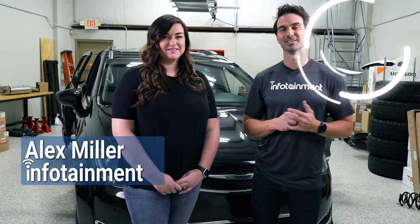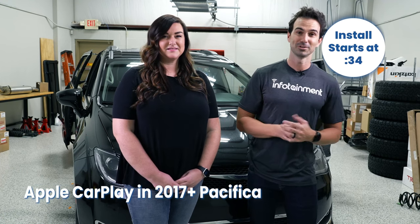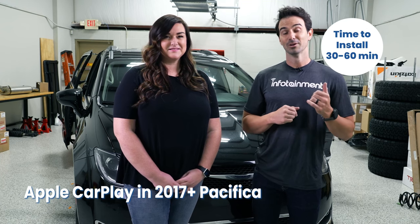Hey guys, Alex with Infotainment here. Today we're going to do something a little extra special. We've actually brought one of our customers in. She's got a minivan, she's a mother of two, and she's going to show you just how easy it is to upgrade your non-CarPlay radio to the CarPlay radio in her Chrysler Pacifica.